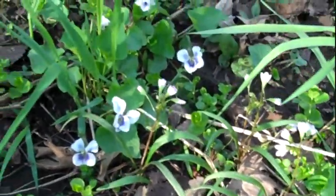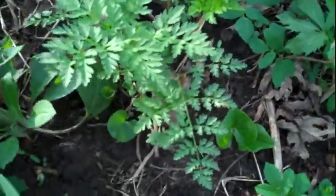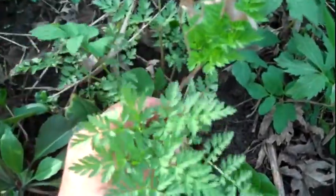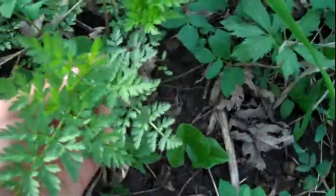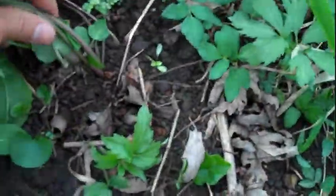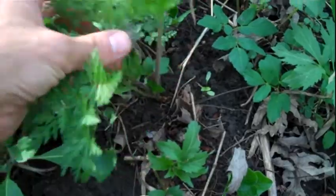So, swamp violets — one of the first plants I find coming up out of the ground here in the spring. It's either wild hemlock or wild carrot coming up. You need to be really careful. I don't recommend anyone eat wild carrot just to make sure they're not eating wild hemlock.